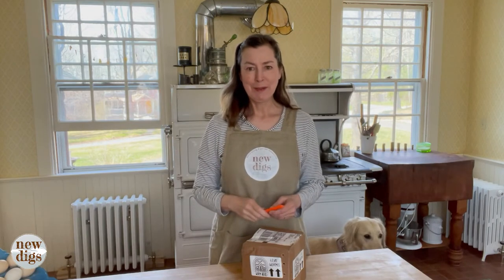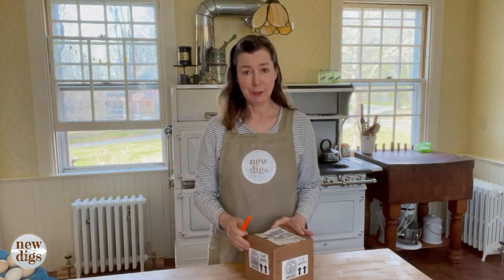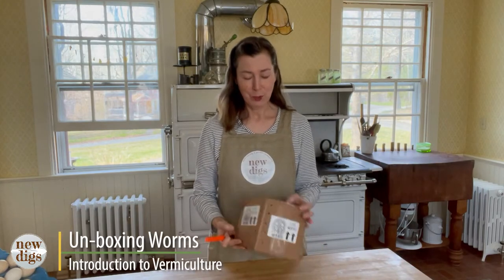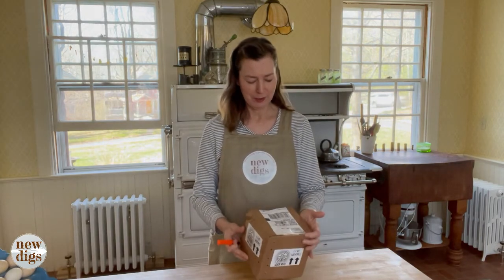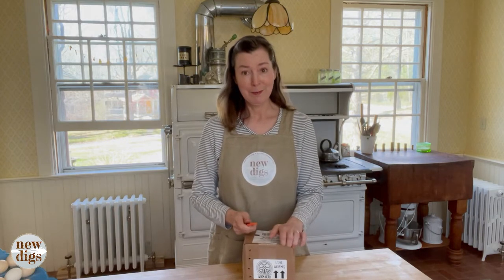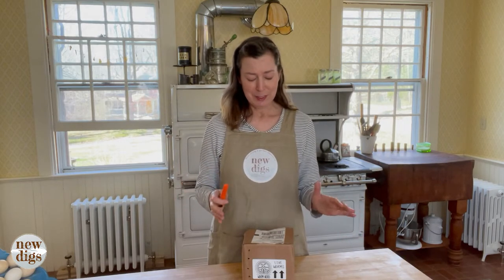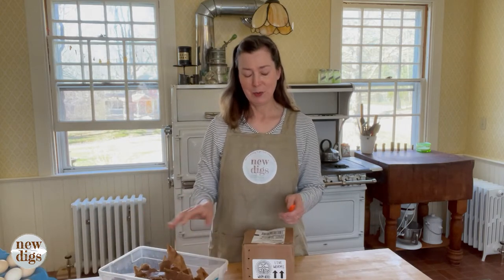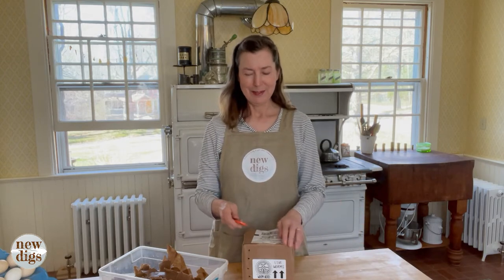Hi everyone. Today we're going to be doing something a little different — an unboxing video, which isn't really like our usual thing, but we're unboxing worms. My worms arrived today for my vermicomposting experiment, my foray into worm farming. The worms arrived but the structure that they go into hasn't arrived yet, so I'm going to be opening them up and getting them into a temporary situation, and then we'll get them into their actual worm farm soon.